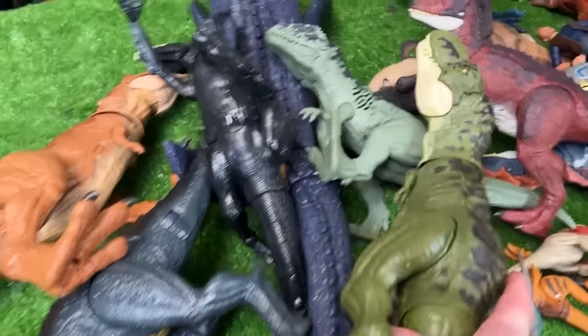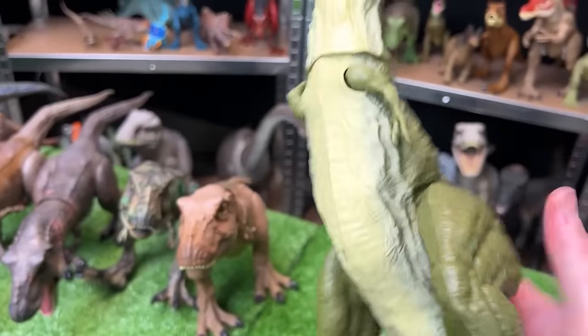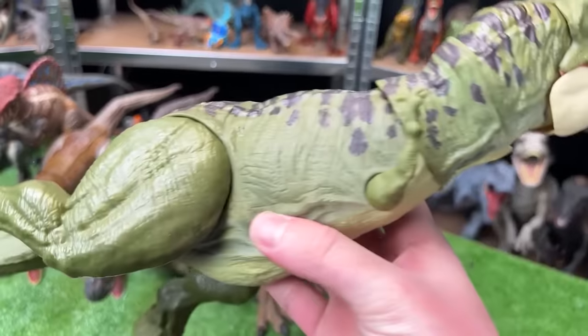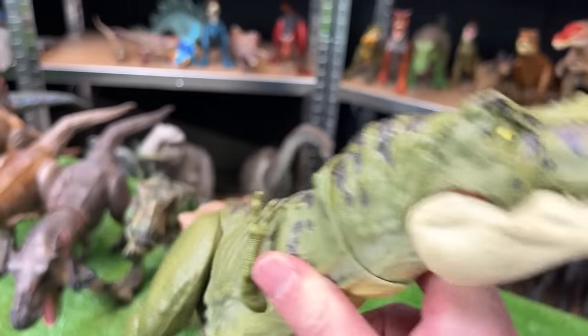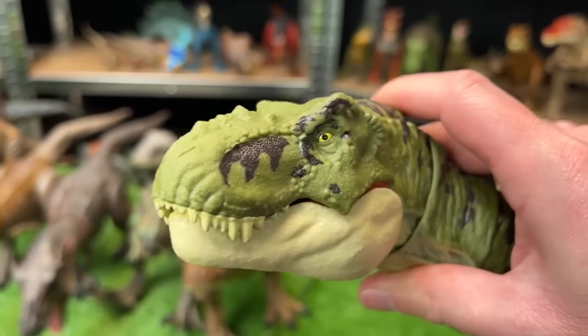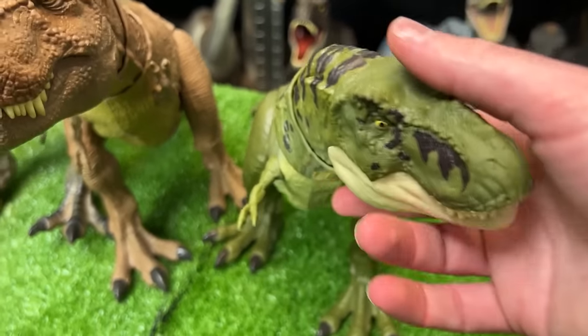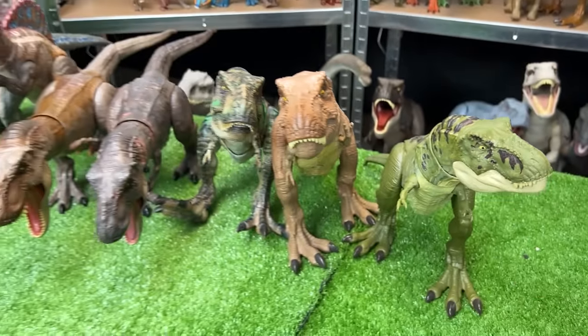Looks like we've got a few more T-Rex figures in here. Here is another green T-Rex but this one isn't custom colored — this is actually how it came. It's got some black detailing along the top of its head and a button on the top of its head for the chomping and roaring action. Plus its arms, legs, tail, and neck are fully poseable, just like many of these other T-Rex figures.